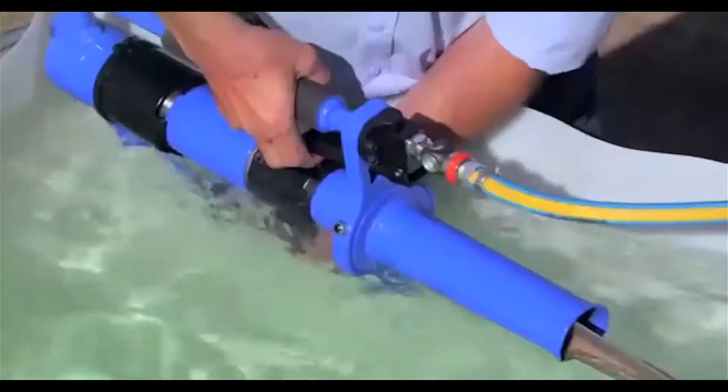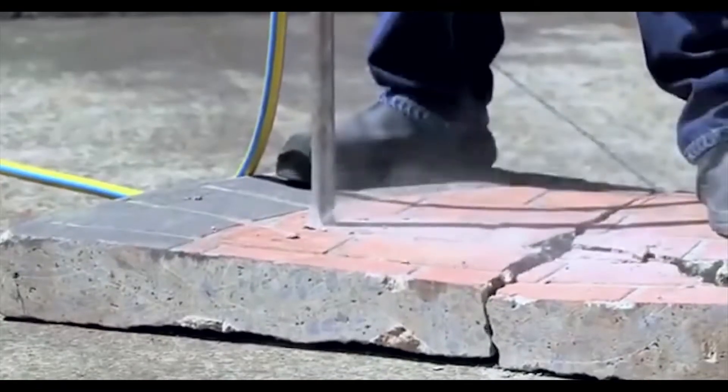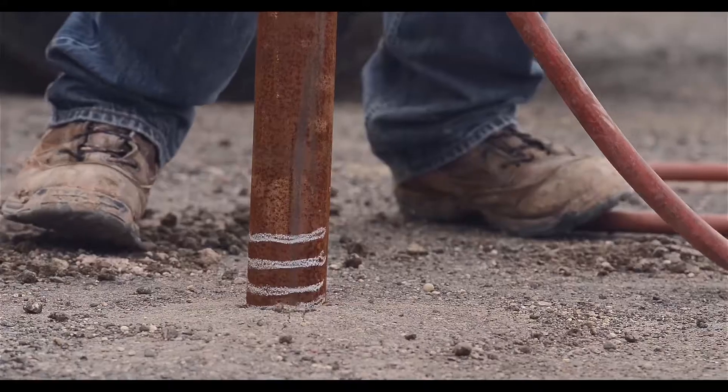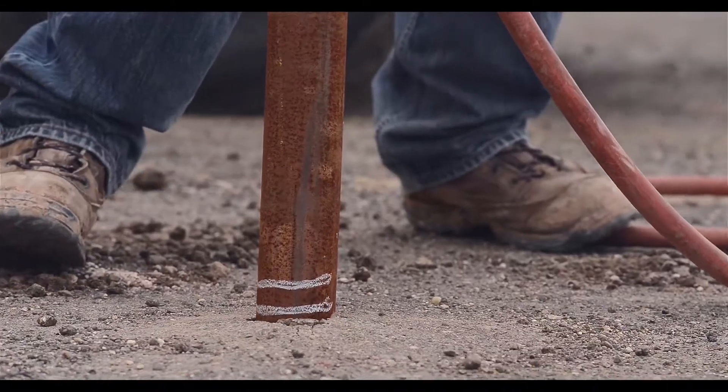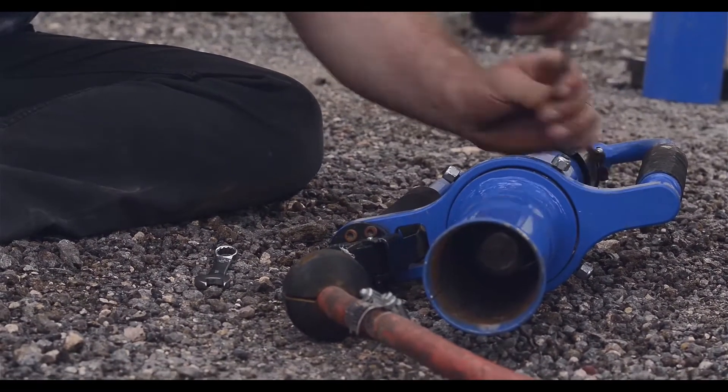The PowerPost driver has the ability to operate under water and can also break through concrete. The drive kit assembly changes quick and easy.